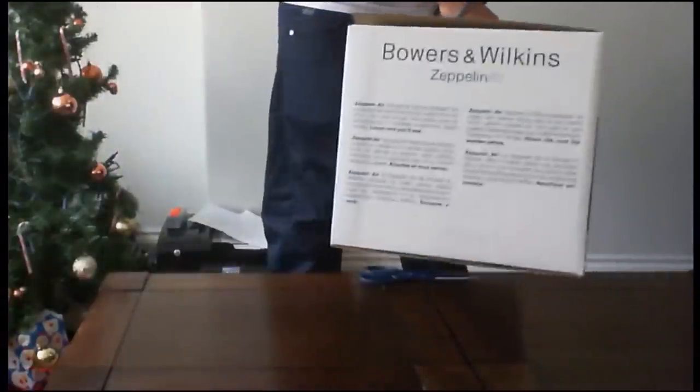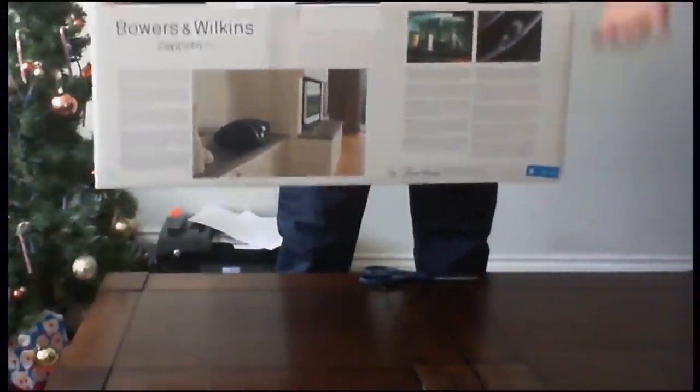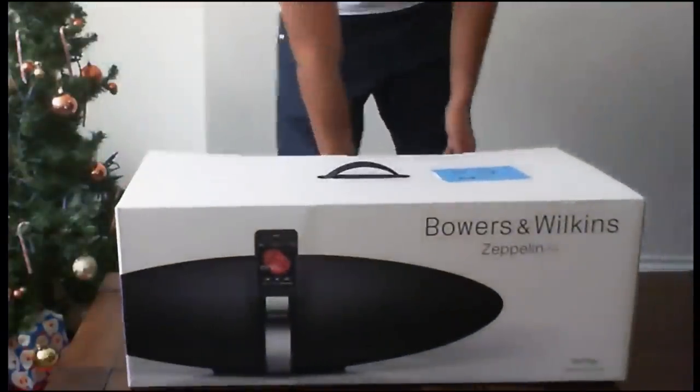Around the side of the box you've got a picture of the little remote that comes with it, like a pebble-style remote. On the other side there's not much apart from just a bit of writing. On the back you've got a picture of it in use and other different features about it, which we'll get onto in the actual unboxing and the review coming up later in the week.